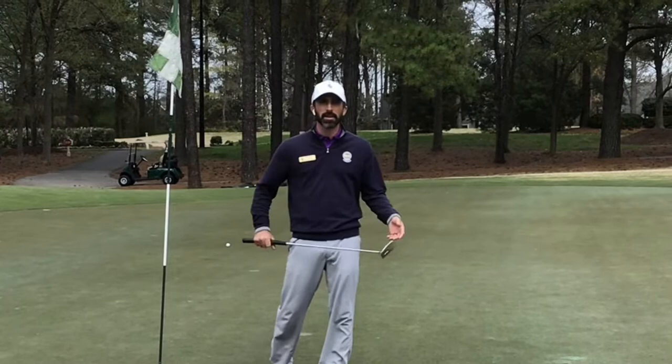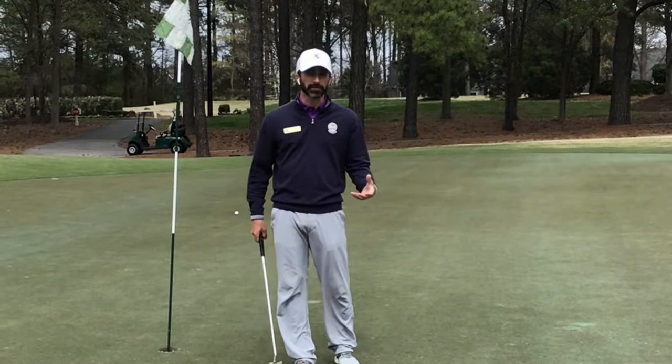Hi, I'm Matt Roberts, Director of Player Development here at Briar Creek, and today we're going to talk about a common theme I get asked just about every time I deliver a putting lesson, and that is: how do I stop three-putting?